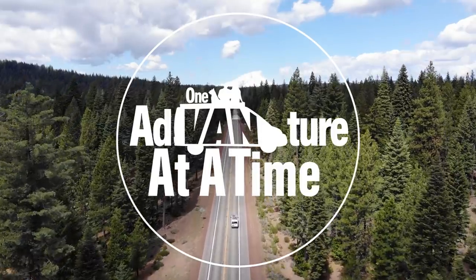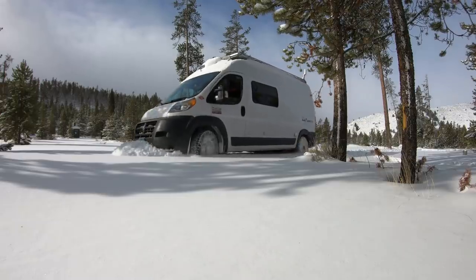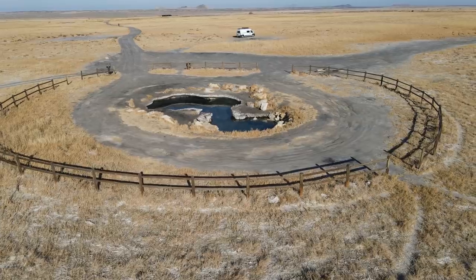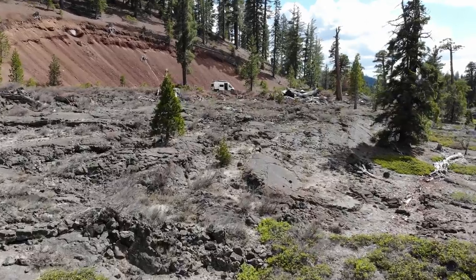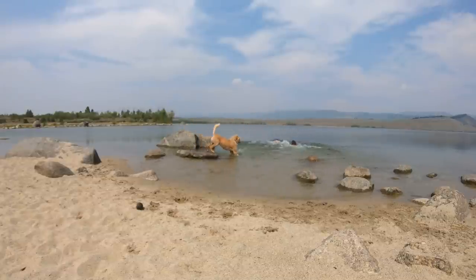We are One Adventure at a Time — Dave, Carrie, and Rudel. We are excited to start our third year of full-time living and traveling in our tiny home on wheels. Join us as we travel North America exploring and sharing the beauty around us.